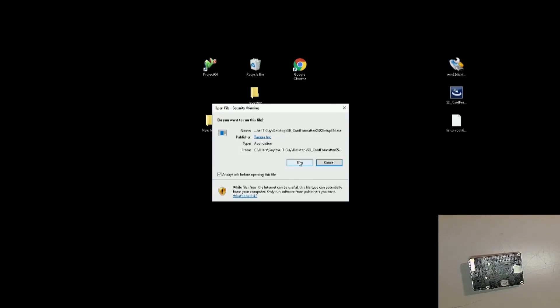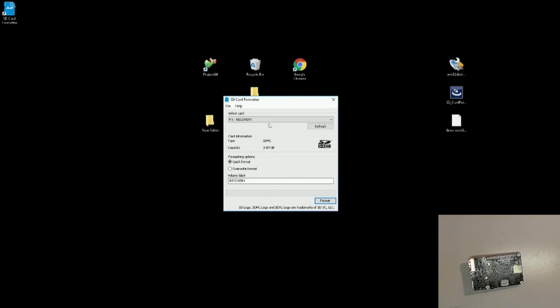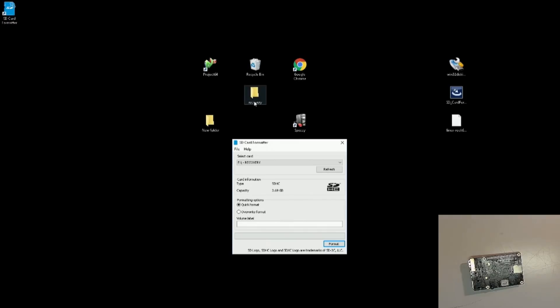We'll go ahead and install the SD card formatter. Here is the label name — we're just going to delete the label; it does not need one. Sometimes it likes to create its own label, so we'll go with whatever it creates. Just make sure that everything on your SD card is backed up. I've already got mine backed up — I named it 'recovery' and put my files there. We're going to leave it on quick format and click yes.